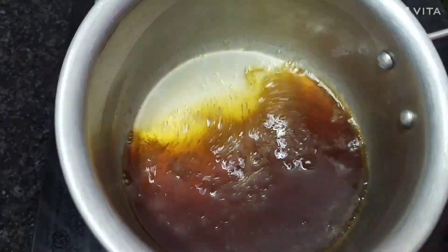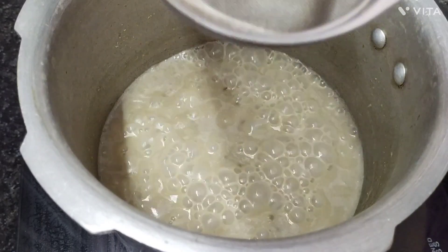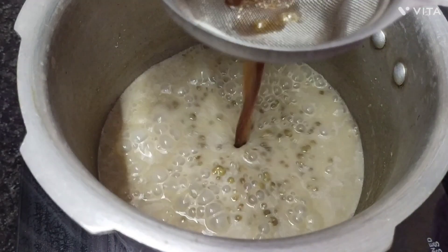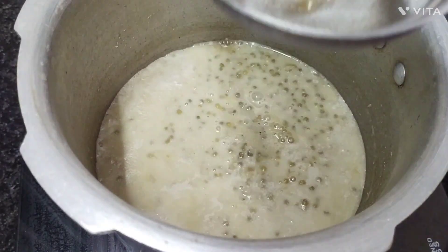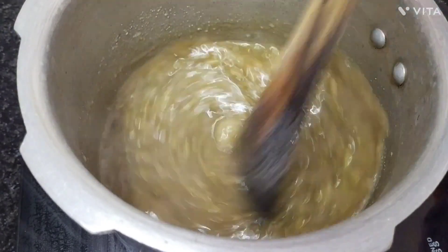Add two bowls of water. 1 cup of water, add half to the water. Then add small rolls and place it. Let's make the pan around the water.